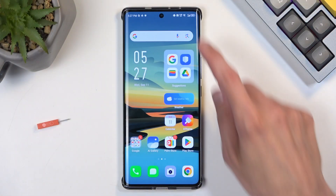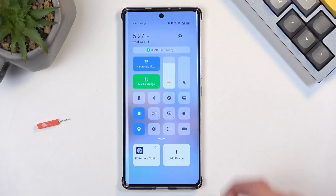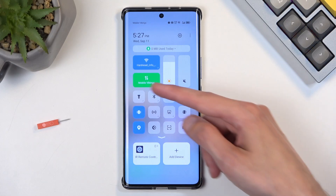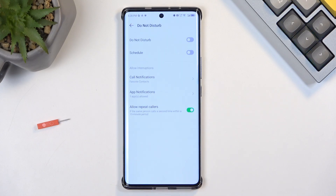To get started, pull down your toggles by swiping down from the top right side of your screen, and then swipe down on this area to extend the list of visible toggles. Now we are looking for the Do Not Disturb toggle, which for me is visible right over here. Once you see this moon icon, you want to hold it and this will quickly take you to the settings.